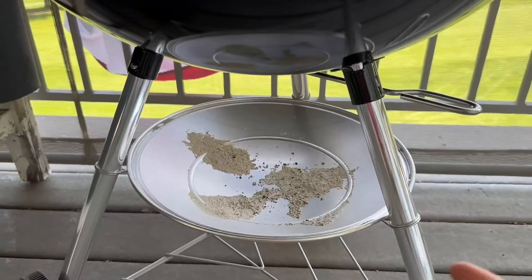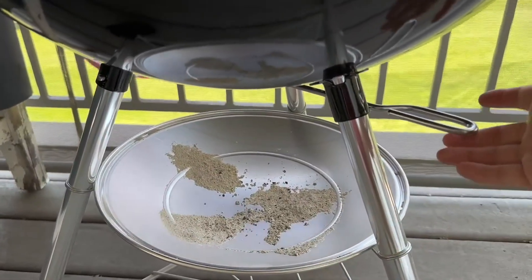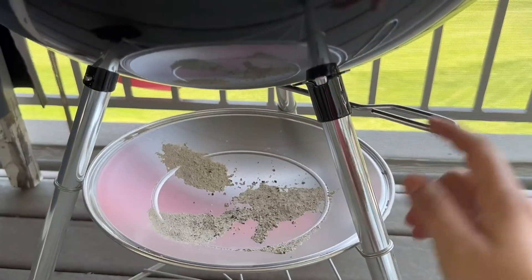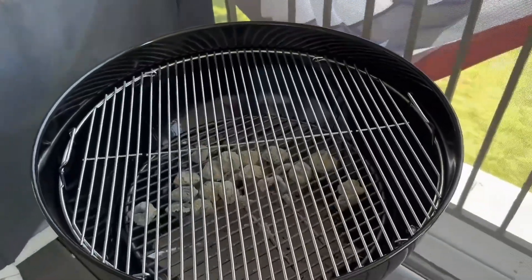It also has an aluminum ashtray which is removable so you can easily clean it, and it has a lever to release the ashes from the bottom. With one touch you're able to dump the ashes for easy cleanup. Overall this is a very high quality classic grill.